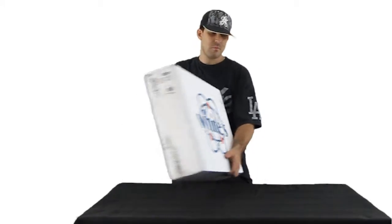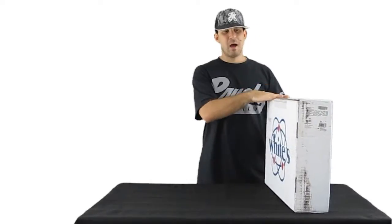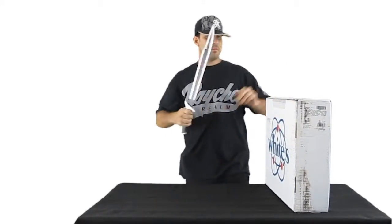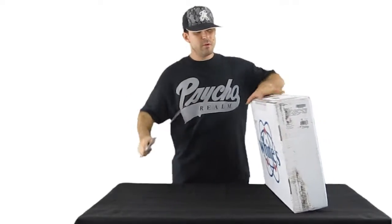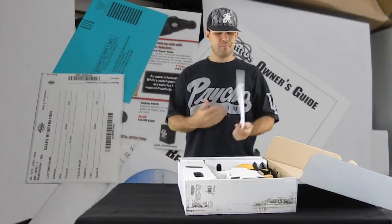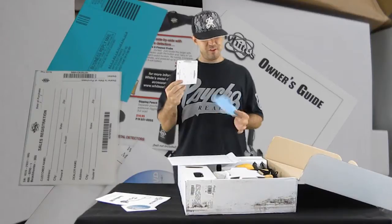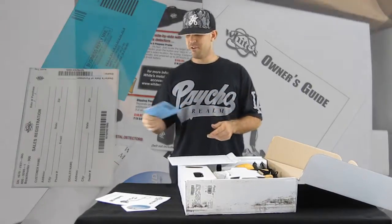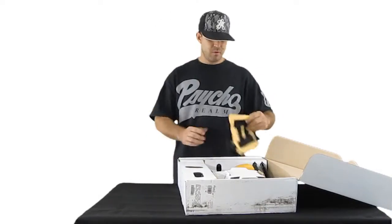It doesn't look like UPS was too kind on the box, so let's hope everything's okay. Inside we have paperwork, the owner's manual, a DVD, and a sales registration card — you just paste it on here and mail it away. I'll be sure to do that. Let's get into the good stuff.